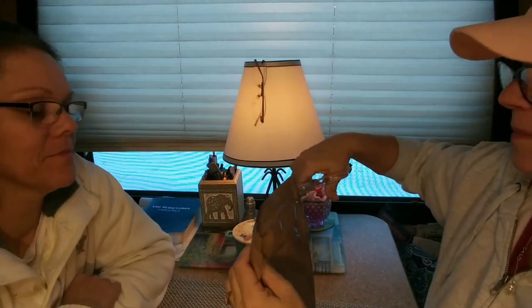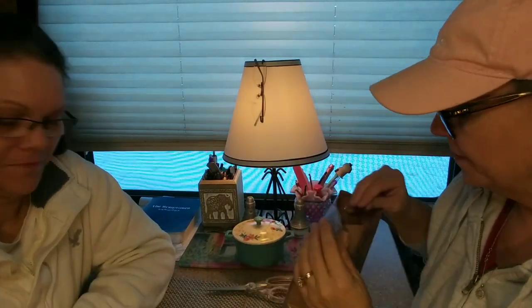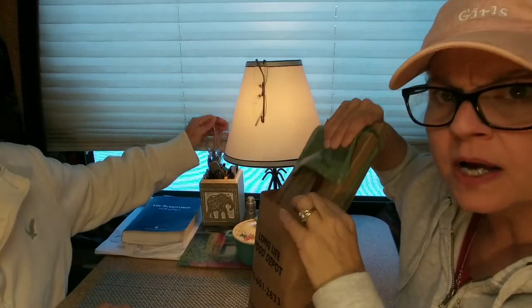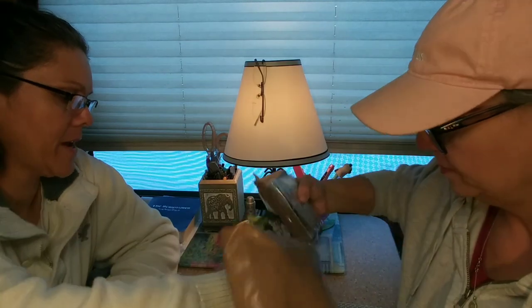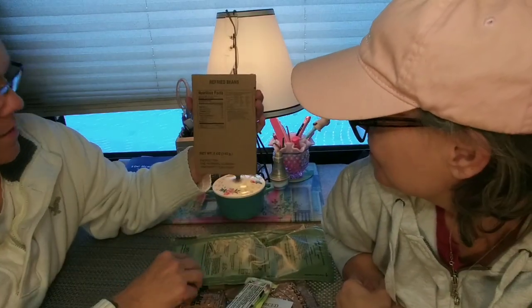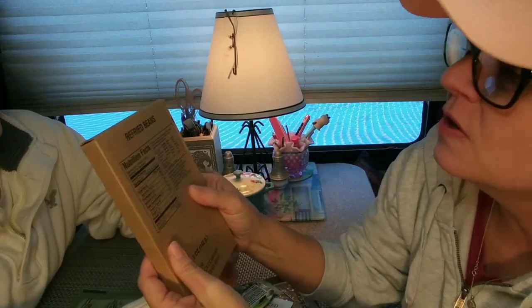So let's go ahead and cut it open. I got scissors right here — handy dandy. Let's see what we got going on here. Oh, all kinds of stuff. What do we got? Some refried beans. Let's look at this — it's in a little cardboard here.